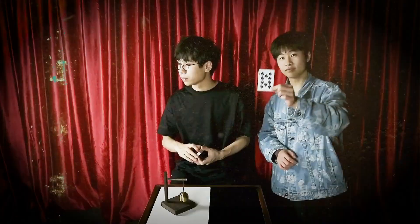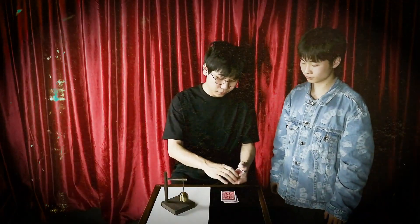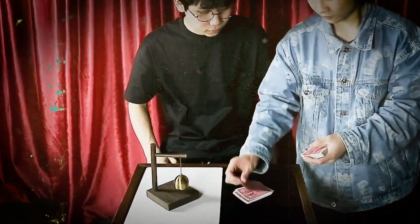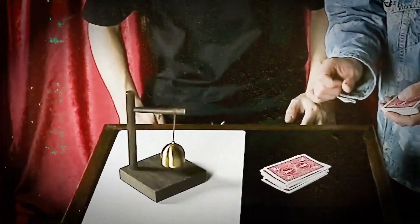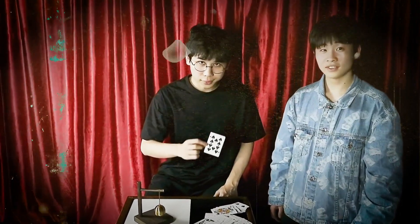Hi, this is Conan Liu. Imagine this: you have your spectator select a card from a deck and memorize it. You bury it in the middle of the deck and let him deal the cards one by one on the table. All of a sudden, the bell rings. Where it stops is not any card, but your spectator's chosen card.